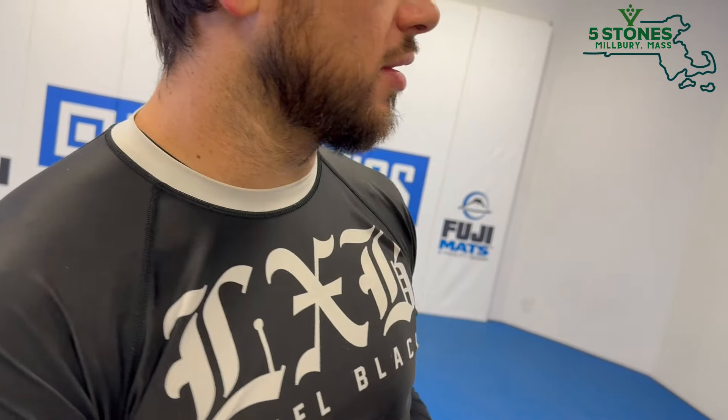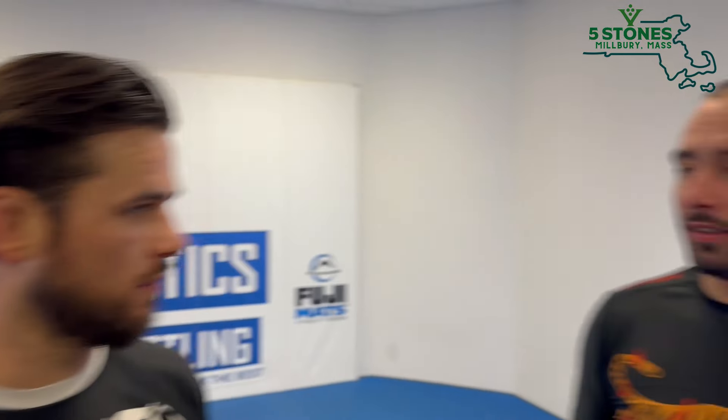Behind the scenes here with Jason Rau in the Fanatic Studio and with Tyler, the cameraman. Tyler, go ahead and show him the Jesus piece. We're going to show a technique right now on calf slicer position from a reap position. It's from Jason's instructional — if you're watching this video, it may already be out — 'All About Reaping' on BJJFanatics.com.